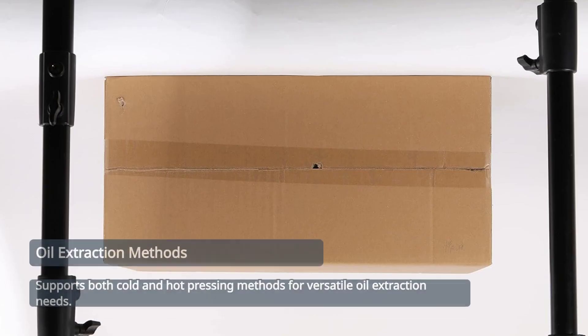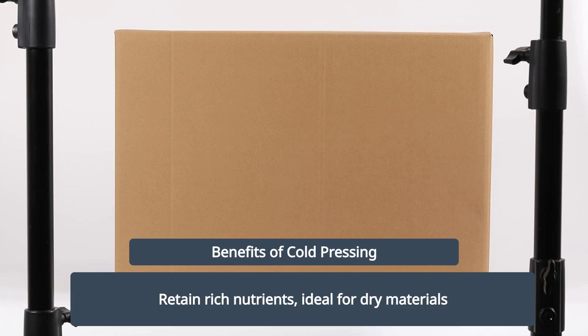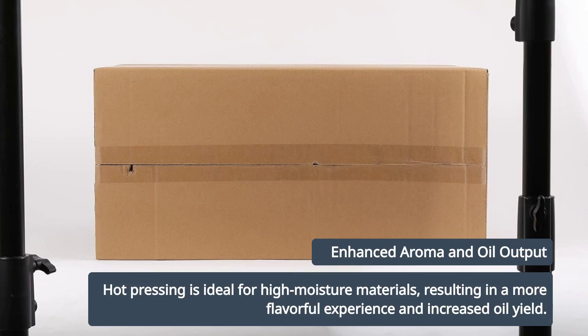Supports both cold and hot pressing methods for versatile oil extraction needs. Cold pressing retains richer natural nutrients, ideal for dry materials. Hot pressing is perfect for materials with high moisture, offering a richer aroma and higher oil output.